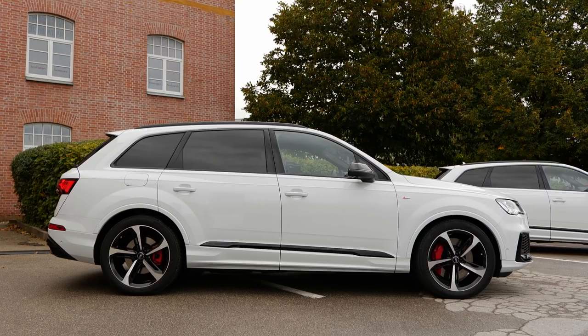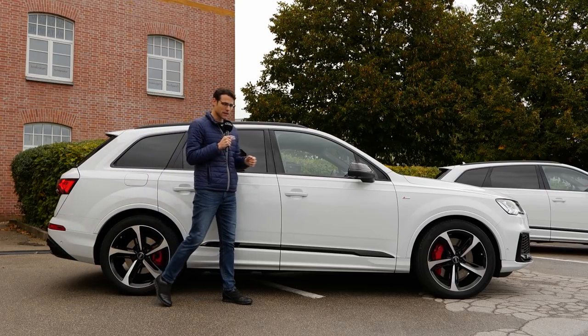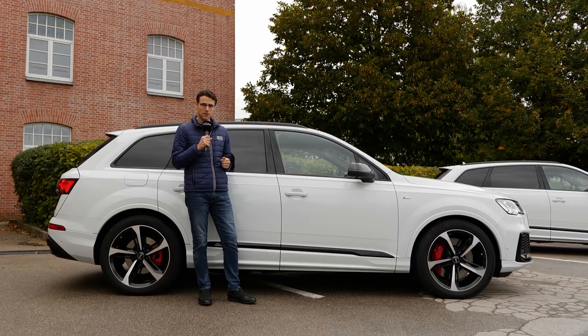The length of the Q7 is 5 meters 06 — 16 foot 6 or 199 inches — and comes standard with a steel suspension, optional also what we have here: the air suspension. That one varies 9 centimeters overall: 6 centimeters up in off-road mode, 3 centimeters down when you drive faster on the autobahn.